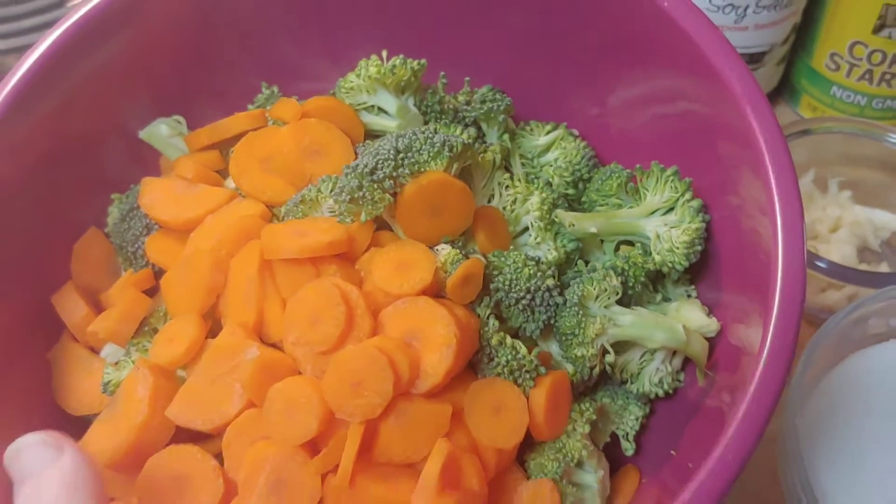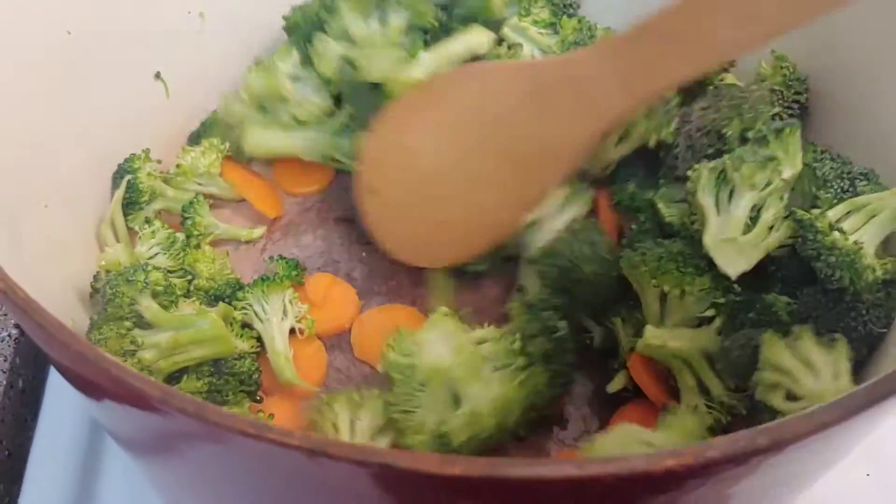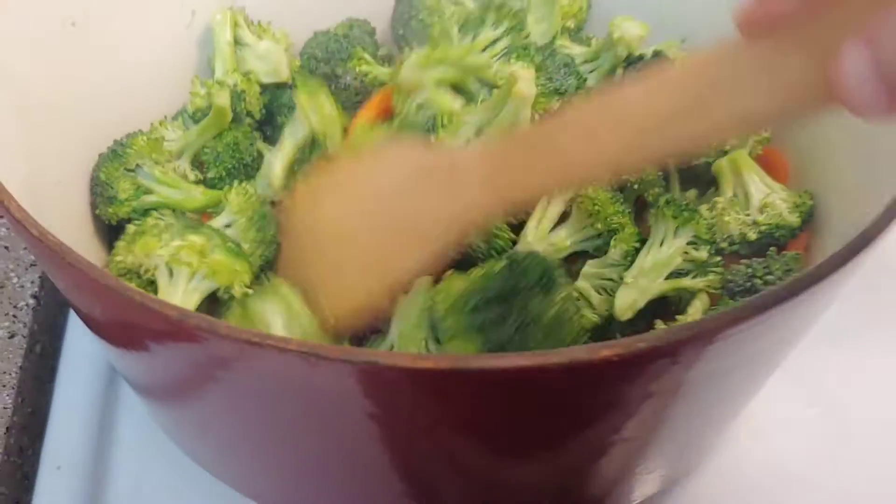The first thing I'm going to do is heat up some vegetable oil and get my broccoli and carrots cooking. So while my veggies are getting tender, I'm going to go ahead and whisk up my sauces just so they're ready to go when I need them.